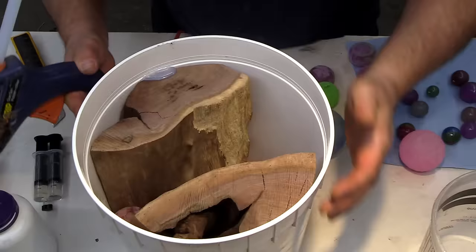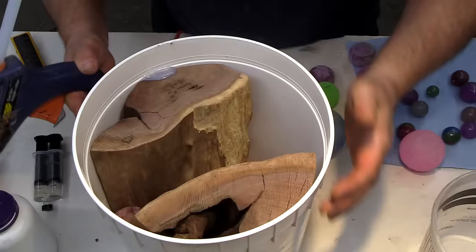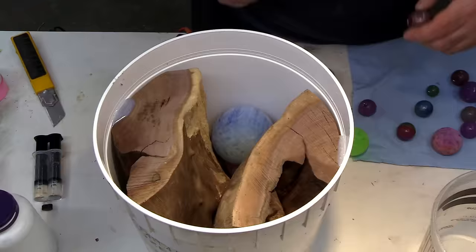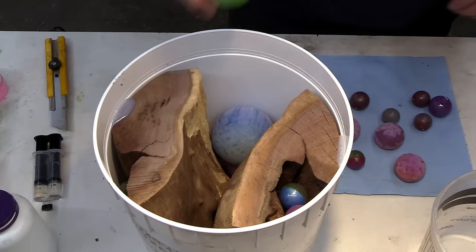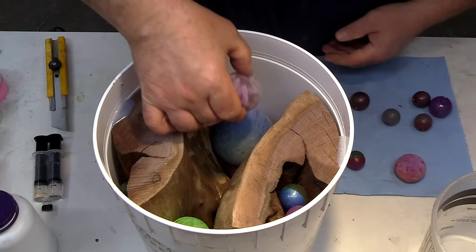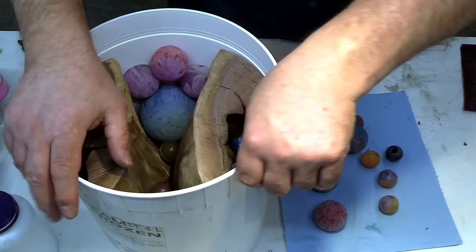When placing these globes I'm trying to take up as much room as we can. This is a really deep casting, and if we don't try and take up as much room as possible, we're almost guaranteed to get some thermal cracking. Ideally they would be spaced out with larger and smaller clumped together. In the end I like the look of it and I'm happy with the way it turned out.